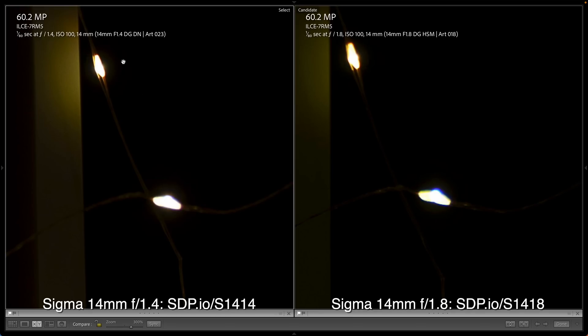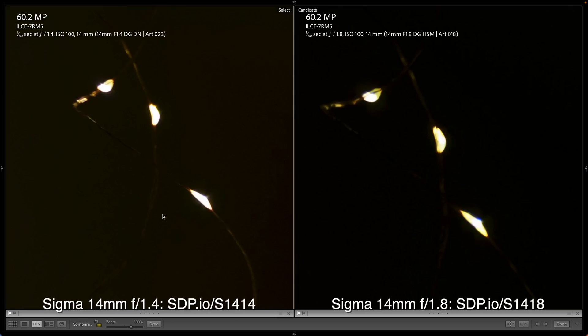Look how much brighter the f1.4 scene is than what we can get with our f1.8 lenses. Let's zoom in and check the quality of the light. Even wide open, we can see the new Sigma is significantly clearer than the old Sigma, and in the corners too, the new Sigma is much crisper.